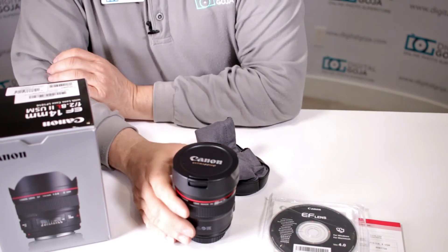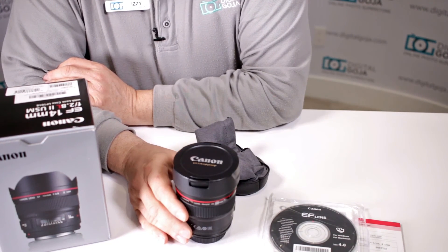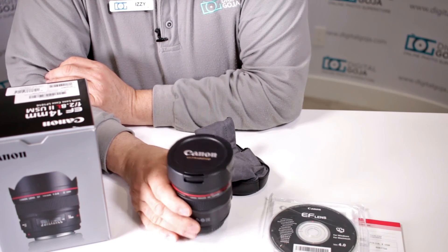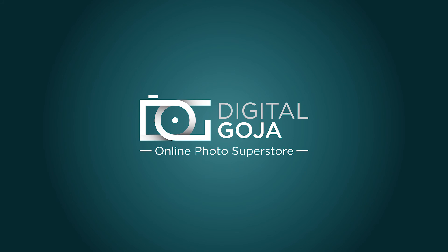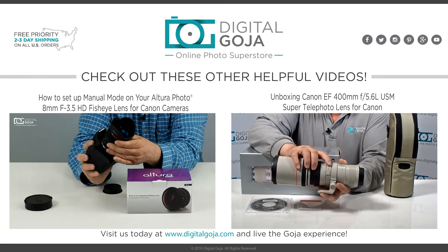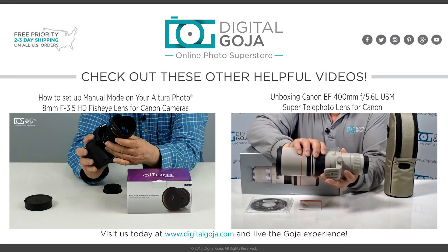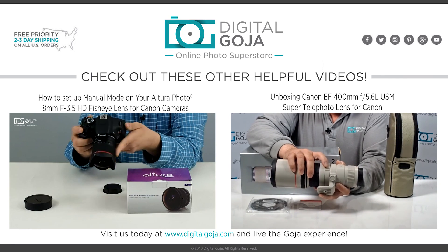All in all, a fantastic lens for full-frame photographers on the market for an ultra-wide. Happy shooting!